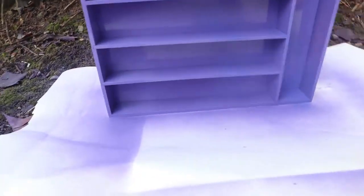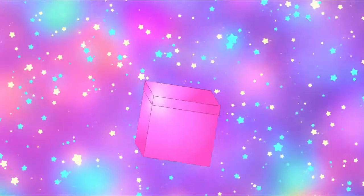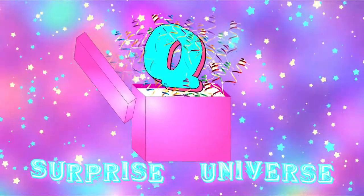It looks so good guys, I did not expect it to be this good. It's me, cute surprise universe.